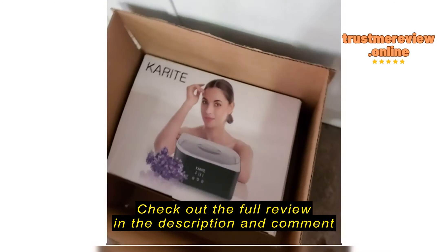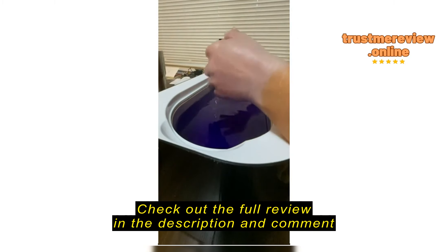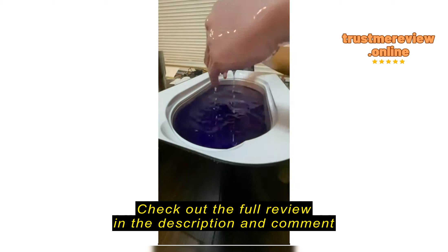It also came with the manual and instructions on how to upkeep it.